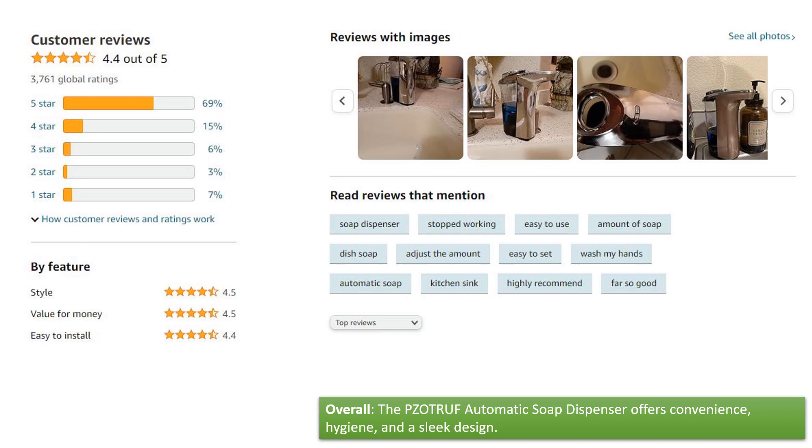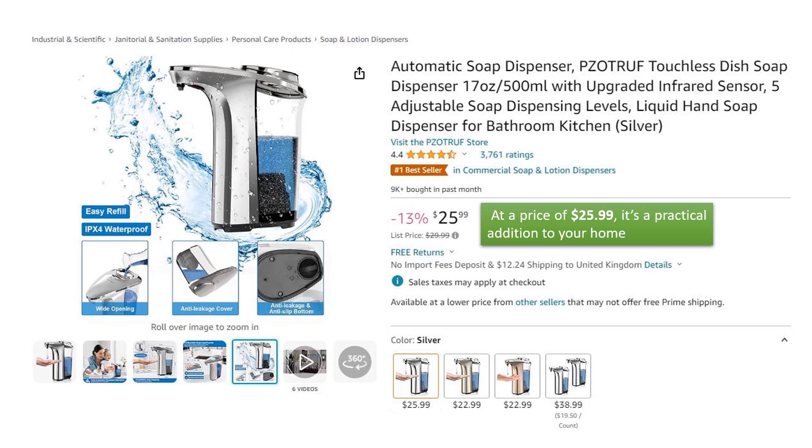Overall, the Zotruff Automatic Soap Dispenser offers convenience, hygiene, and a sleek design. At a price of $25.99, it's a practical addition to your home.